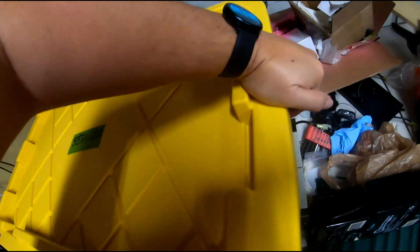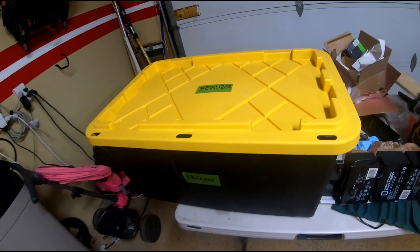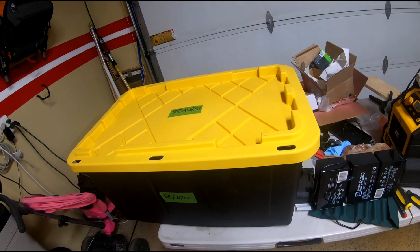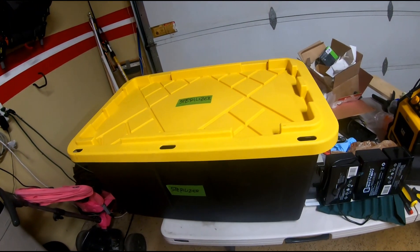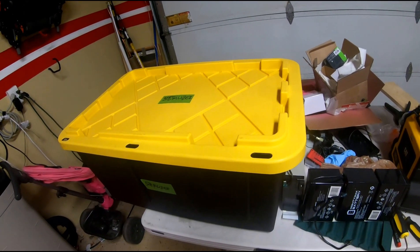Close the box. I have it connected to a remote switch, so now all we do is ask Alexa: run sterilization. Alexa, run sterilization.